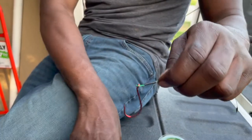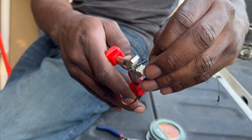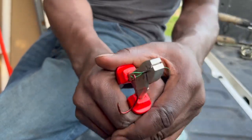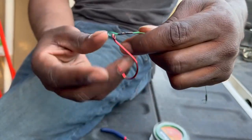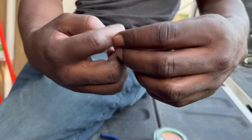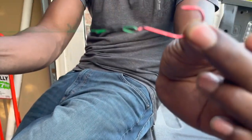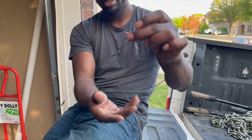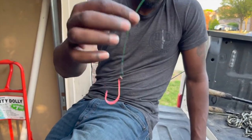Take it, crimp it down as hard as you can, come to the second one, crimp it down hard as you can. And that's pretty much it — that's the finished product right there. That's exactly how you make your own leader lines.